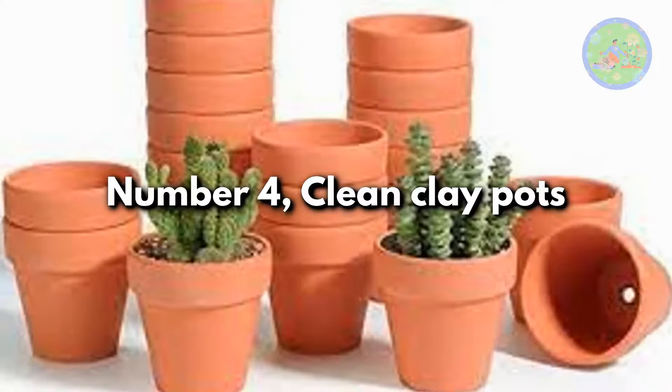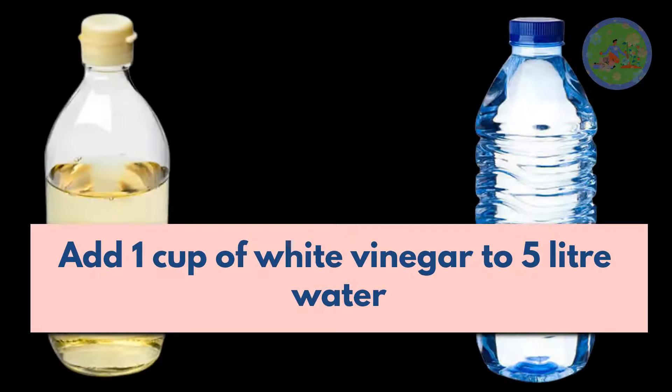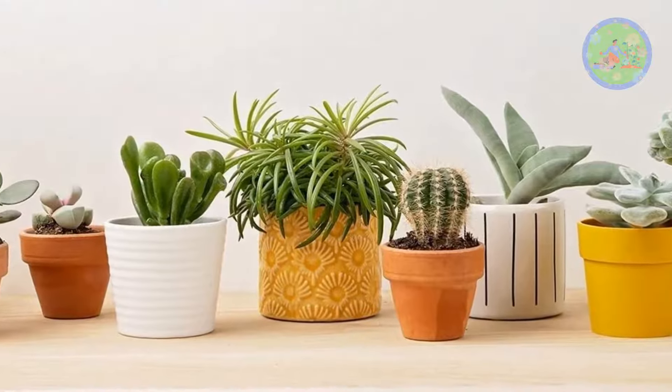Number 4: clean clay pots. Add 1 cup of white vinegar to 5 liters of water and soak clay and terracotta pots for half an hour to remove white stains.